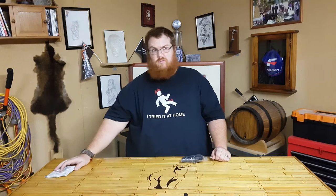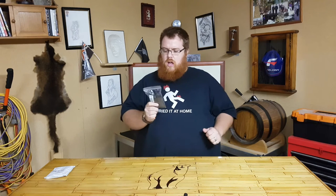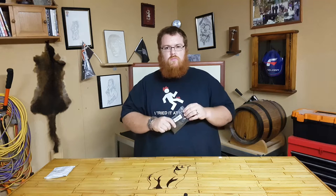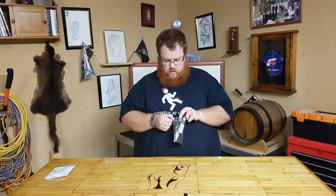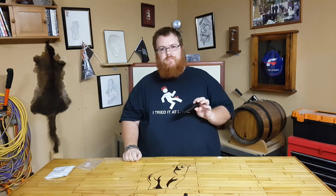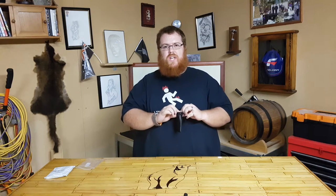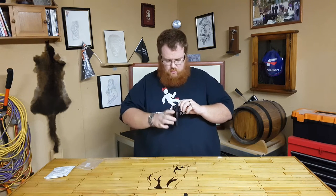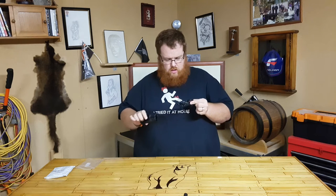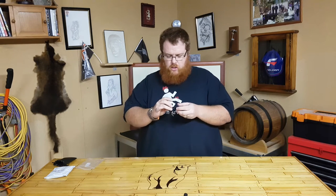Anywho, inside that bag is another bag, and inside this bag is another bag. So I can't complain that it wasn't well protected, I suppose. And in this bag, a little bit of a microphone.